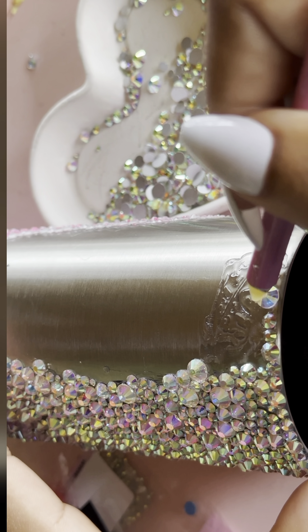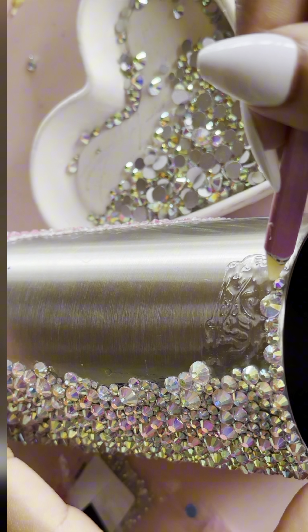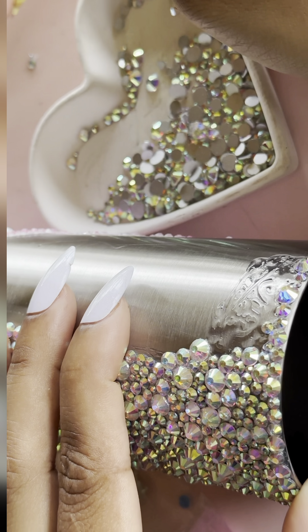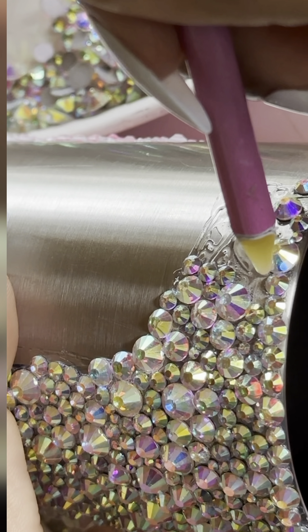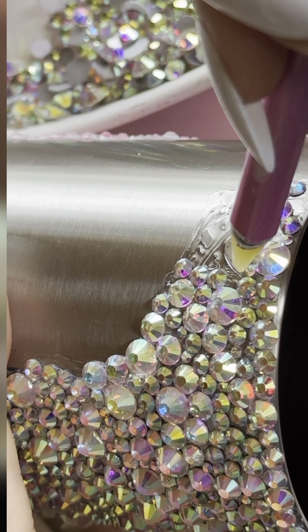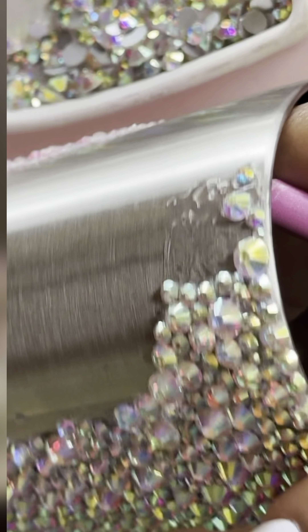This way you can fully immerse yourself in the creative journey and create something truly special. When there's a space, try to choose a rhinestone that will fit best in that space. Embrace the gaps — they will happen, and it is okay.